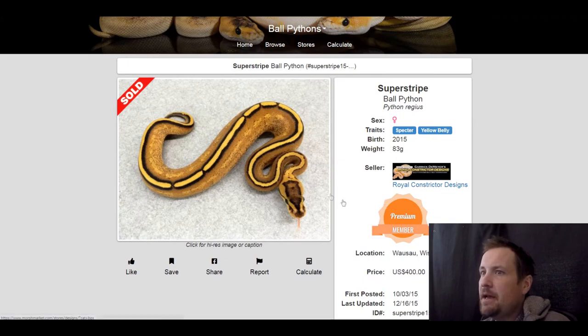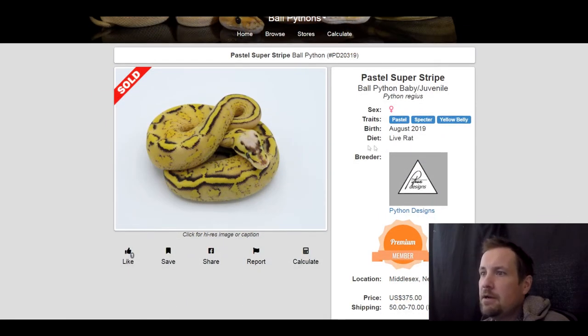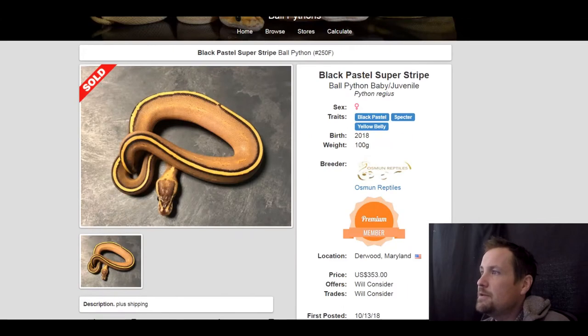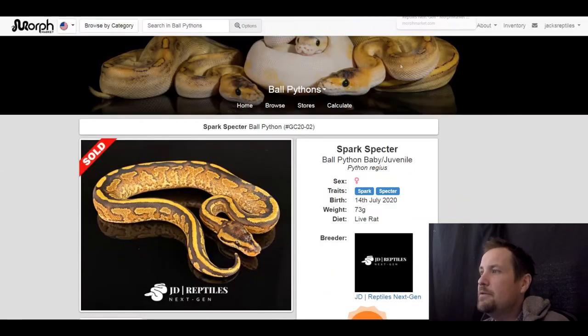Next one is a spectre yellow belly. I had to put this one on here because spectre and yellow belly — just those two genes — makes an incredible looking snake. Sold for $400. Next one is a pastel spectre yellow belly — pretty snake, sold for $375. And a black pastel spectre yellow belly — solid looking snake, sold for $353.